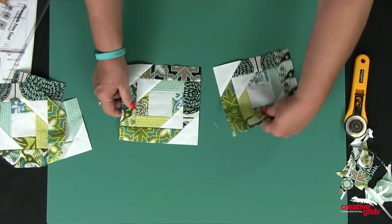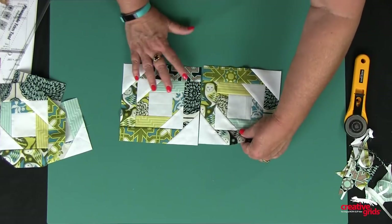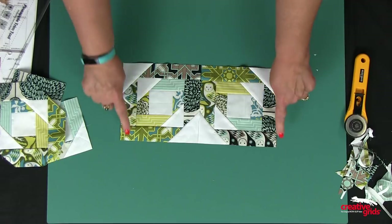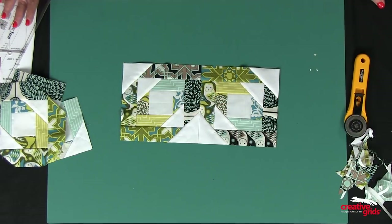Now when I put these together, you can see it's going to create a quarter square triangle here, and you can start seeing the pattern develop when all the lines are up.